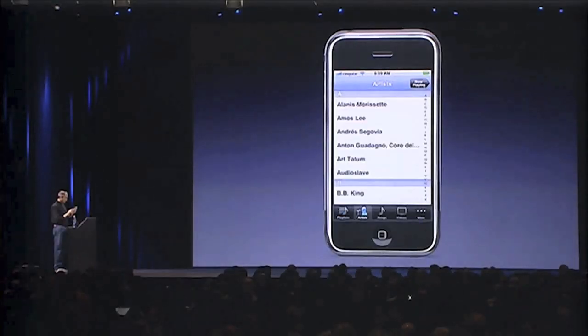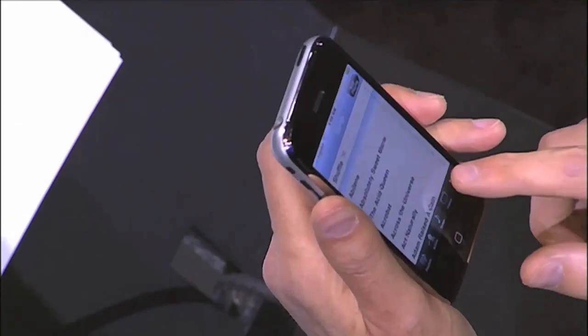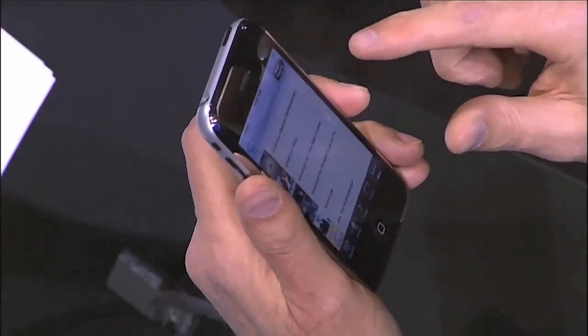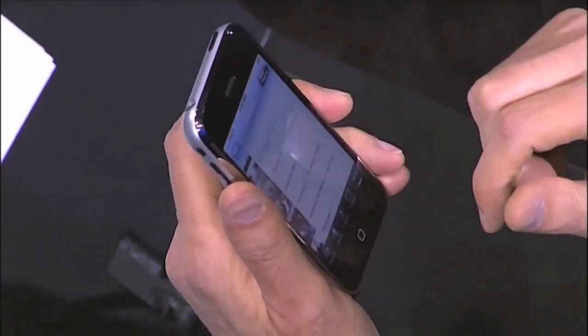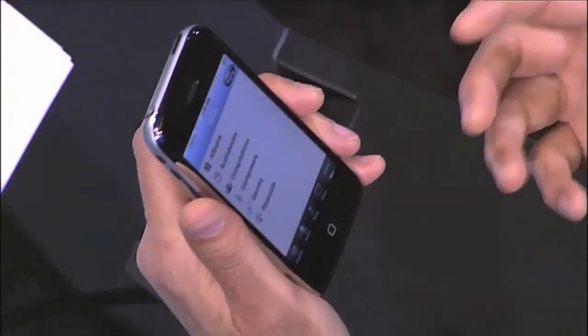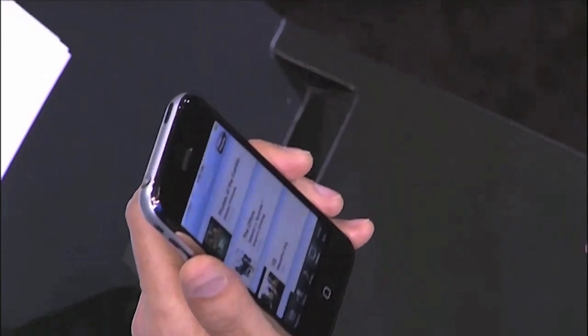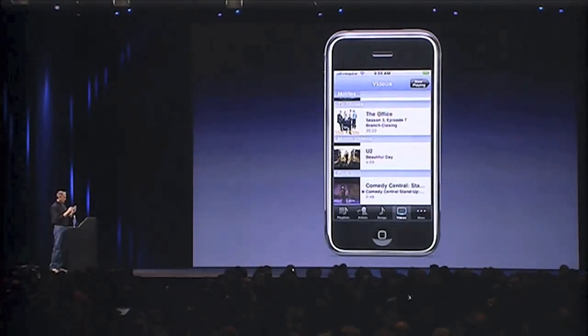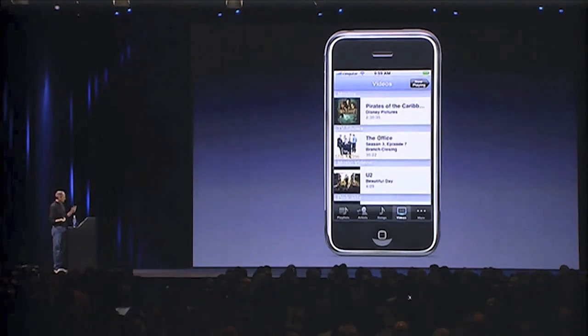I've got playlists here, I can go into my playlists, I've got artists, I've got songs. Over here I've got albums — a great album view that shows all my album artwork. I've also got audiobooks and compilations and things like that. I've also got videos — I've got a podcast video, a music video, a TV show, and a movie. I'd like to show you the TV show.